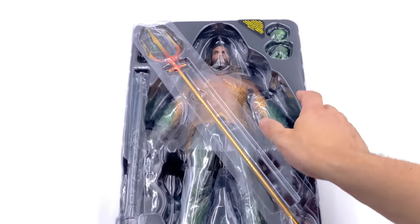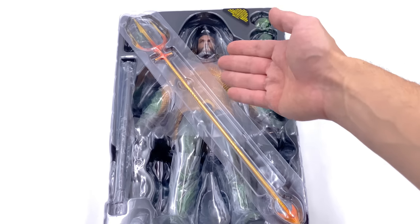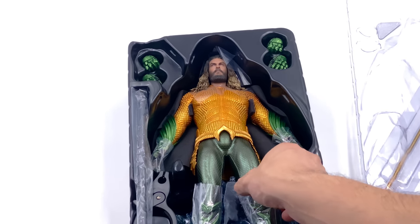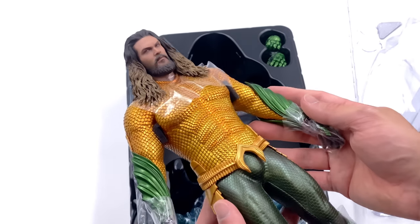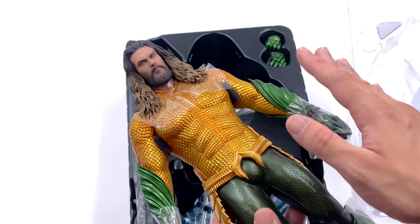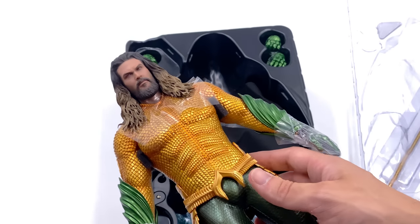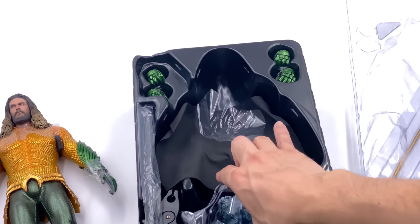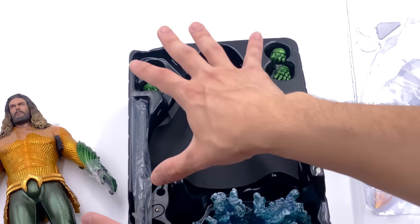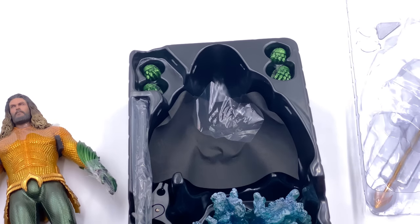We're going to take a look at the clam tray — what he comes like out of the box — then take a much closer look at all of the accessories and the figure himself. He comes with King Atlant's trident and we'll take a closer look at that a little later. Here is the figure himself and he looks absolutely fantastic right off the bat. The colors pop, he looks really vibrant. He also has the rest of his accessories in the bottom of the box including his awesome display base.